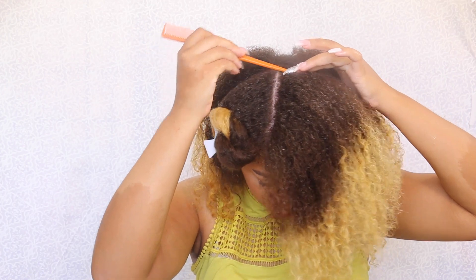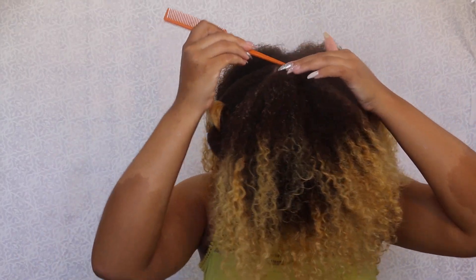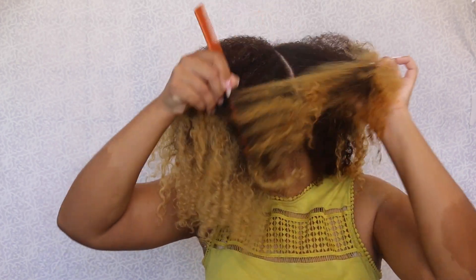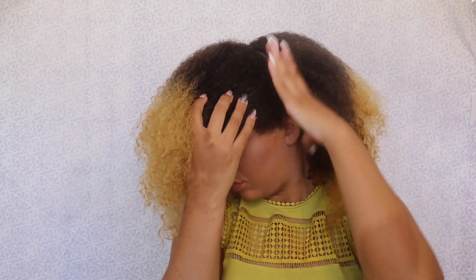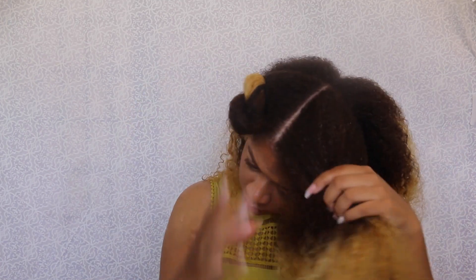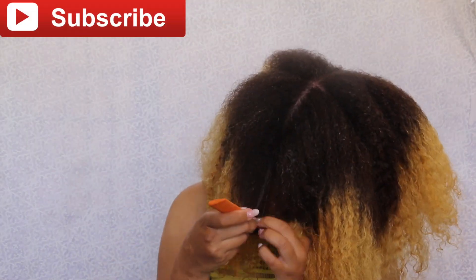I want to do the same thing on the other side. A lot of times if I do a half style, I do part my hair like this because it's a lot easier for me — I can really see if the part is nice and clean, if it's nice and even. I'm just making sure that the part is both clean and even because the parts will be showing. I'm cleaning up the part because I realized there was some hair in the way and that is not what I want.